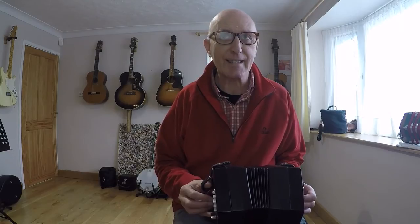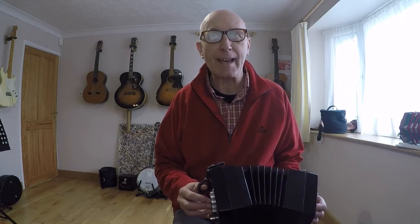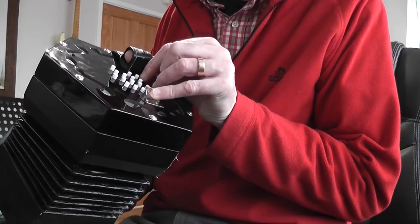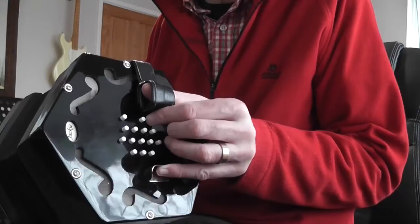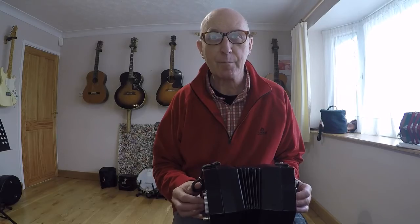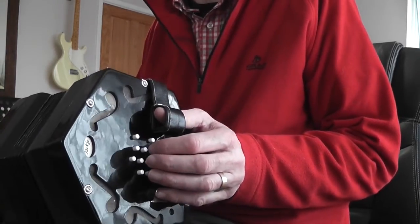Straight up to E and down to D. Second page: B A G F sharp E A, then A again, A G E. And this is the tricky bit — C sharp, which on this concertina is an accidental on the top row, the first one down from the back, followed by a D, so a semitone apart. I use my first finger on that C sharp, then bring it over for the G that follows it, then running down B G D C A A, and to finish A B A A G G.